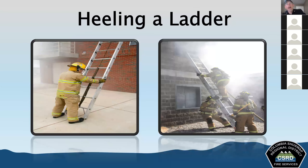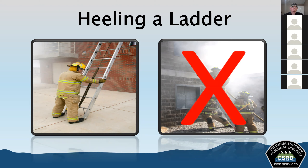A participant earlier brought up heeling the ladder techniques. There are two different techniques that many firefighters have been taught over the years. The picture on the left shows the firefighter on the outside — this is the technique we're going to be using. The technique shown on the right is not the one we'll use. Both will be discussed and the reasoning for this decision will be explained.